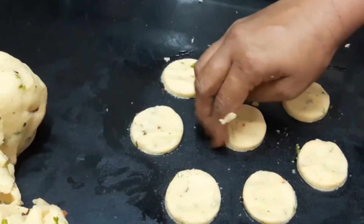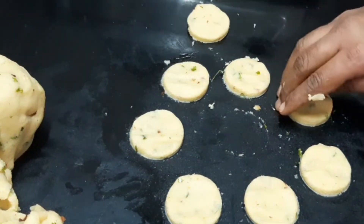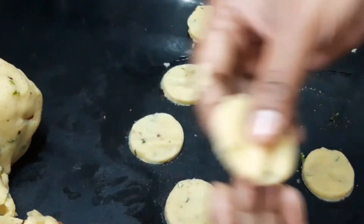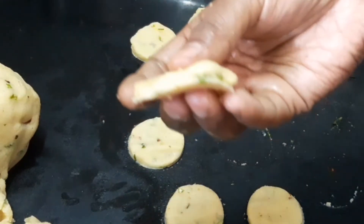We will cut small snacks in the middle. If you want, add a little bit of oil to make it easy to cook.